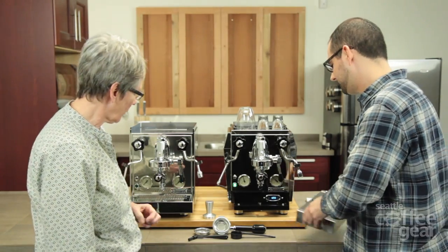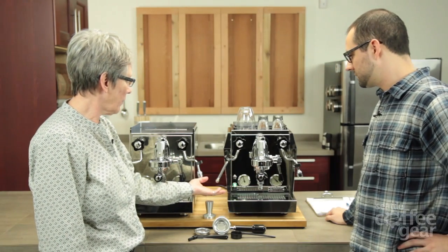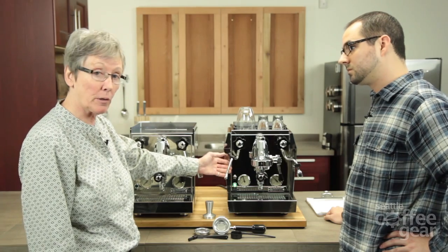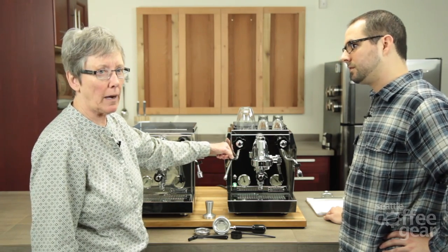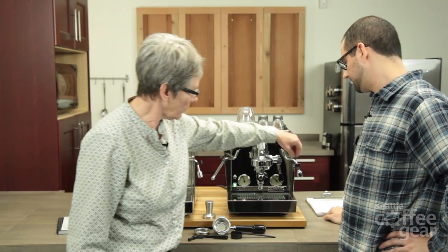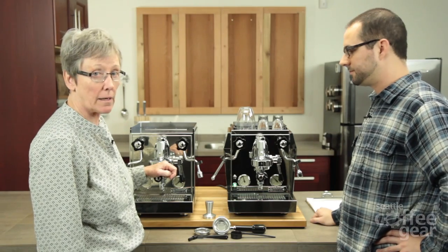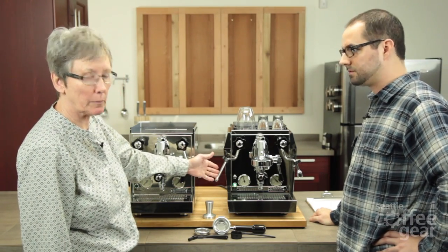Put your drip tray back in and you're ready for use. Same features: anti-burn steam arm. Anti-burn means that if you don't wipe it off immediately, it's not going to burn on to a high crunchy crust. That doesn't mean it won't be hot — so Rocket goes the extra yard and puts on these finger guards. This one definitely gets pretty hot when you're dispensing hot water. They are insulated, but they will burn you, especially if you grab it right afterwards.